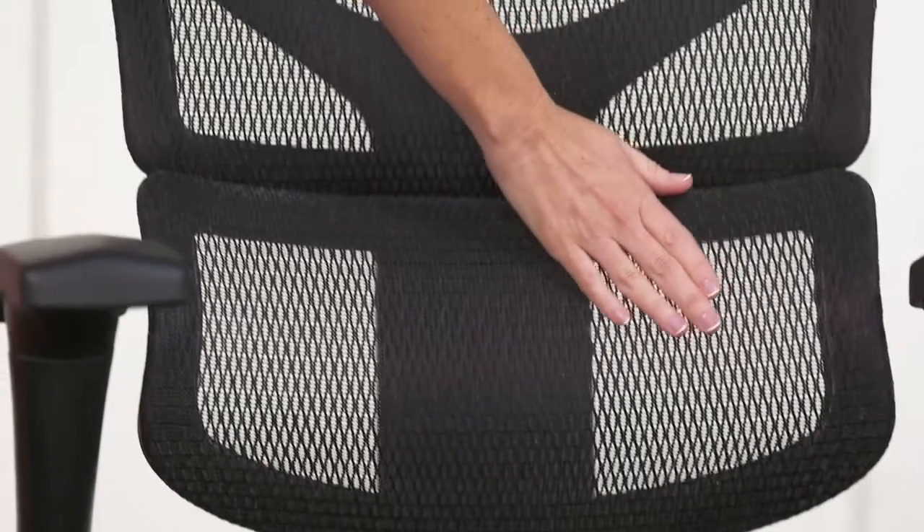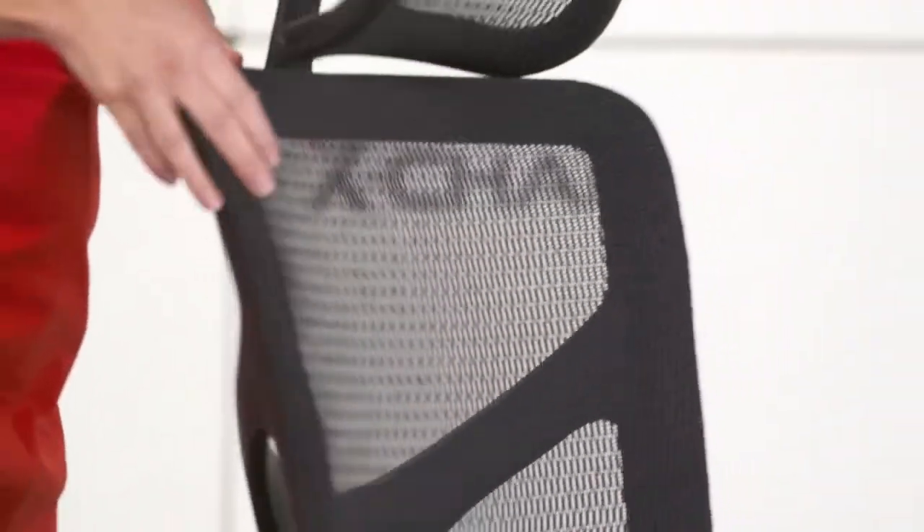The third adjustment is one you don't have to make. It is inherent in the X1's remarkable flex mesh material, designed to support you all day long.